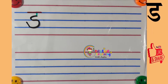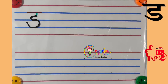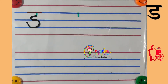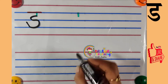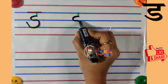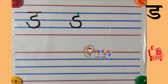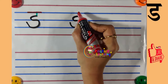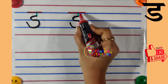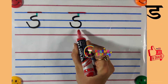अब हम Hindi Vyanjan Da लिखना सीखेंगे। हिंदी Vyanjan Da लिखने के लिए सबसे पहले एक छोटी सी खड़ी रेखा खींचें। उसके बाद आधा गोला बनाइए, फिर से एक आधा गोला बनाकर उसे थोड़ा ऊपर तक लेके जाएं। इस खड़ी रेखा के ऊपर आड़ी रेखा कीजिए। तो ये है Hindi Vyanjan Da।